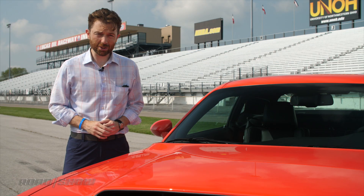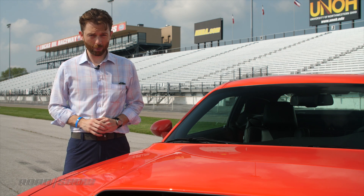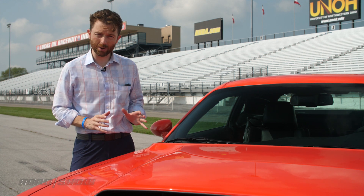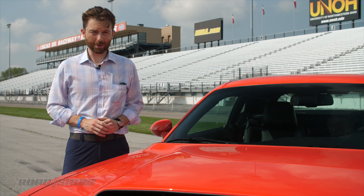The SRT Demon will be available for order at your local dealer at a starting price of just under $85,000, and yes, that's how much it'll actually cost. Dodge is going way out of its way to stop price gouging, something we very much appreciate. With only 3,000 of these heading to U.S. dealerships and another 300 going to our neighbors in the north, catching this Demon by the tail is still going to be quite a challenge.